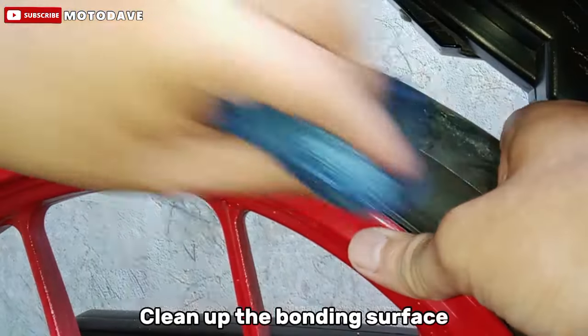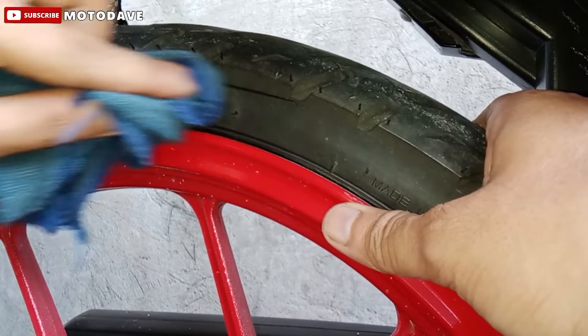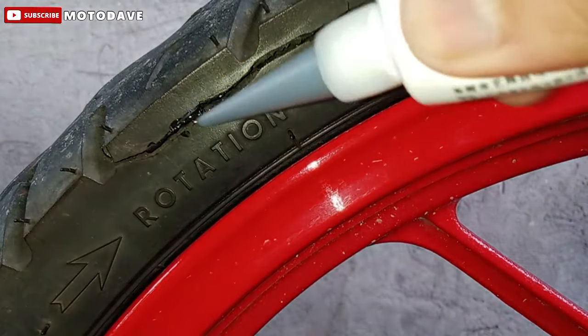Step 1. Clean up the banding surface. Linisan na natin yung surface para mas tumikit at mas effective yung glue na ating ilalagay. Hindi na pala natin kinamit yung liha or yung sandpaper.